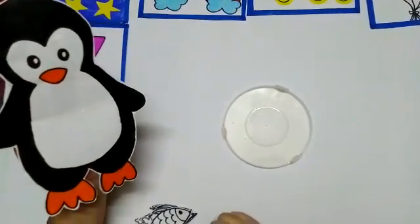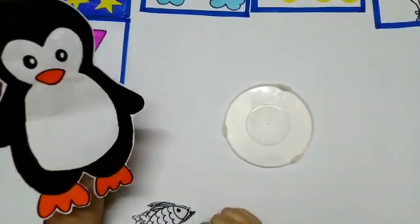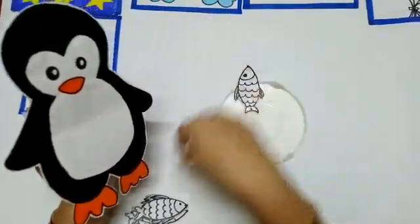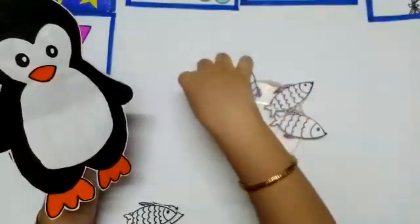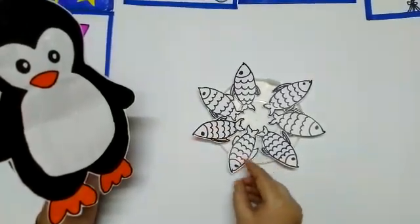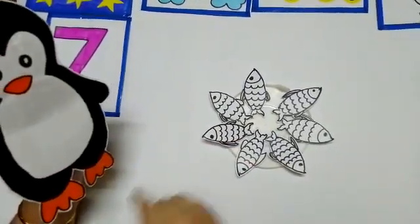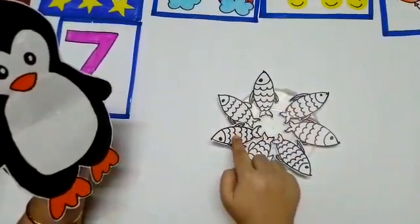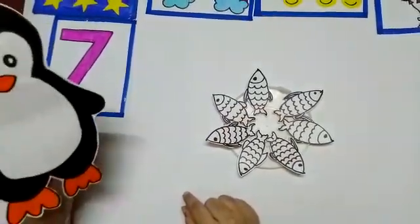Children, do you know who is this? This is Mr. Penguin, and Mr. Penguin is very hungry. He loves to eat fish. Let's give him some fishes to eat. One, two, three, four, five, six, seven. We gave Mr. Penguin seven fishes to eat. Let's count it one more time. One, two, three, four, five, six, seven. There are seven fishes on this plate. Mr. Penguin must be very happy now.